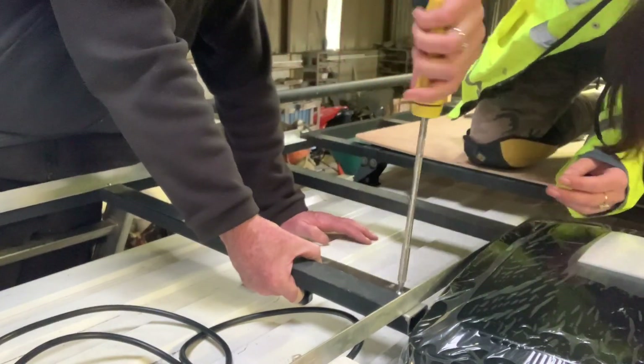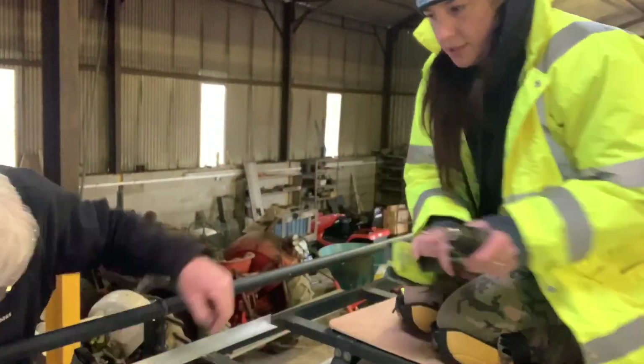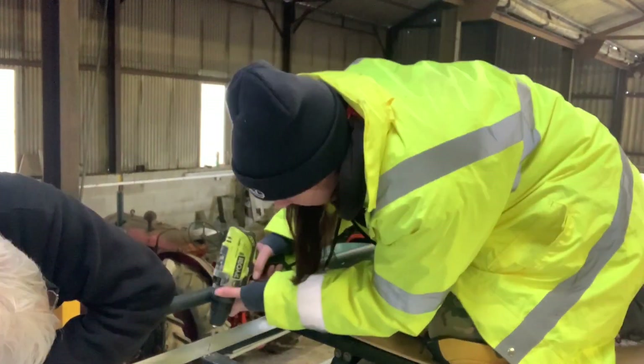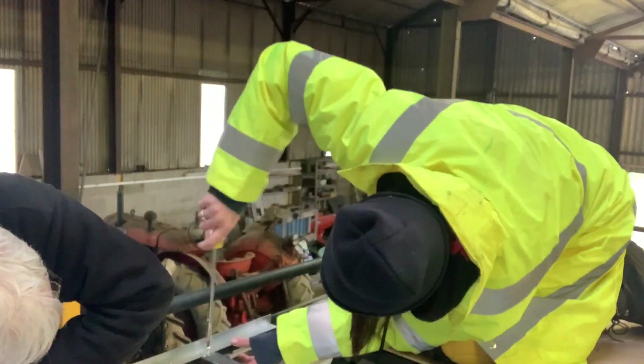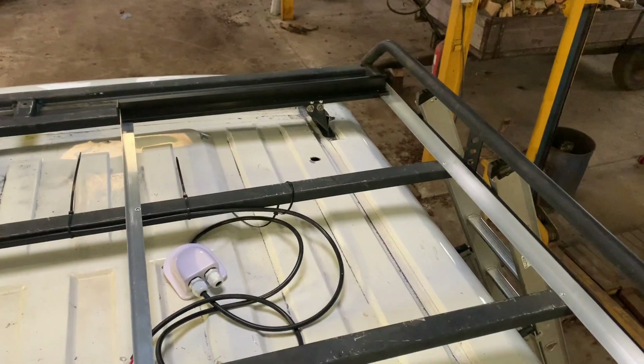This bar needs stabilizing from where we've cut off the roof rack. Those aluminium edges are not only going to support and fix the solar panels in, but they're also going to act as a stabilizer for the bars that we've cut on the roof rack as well. And that's the second side on — probably took half the time as the first.